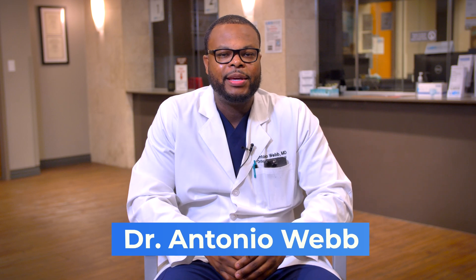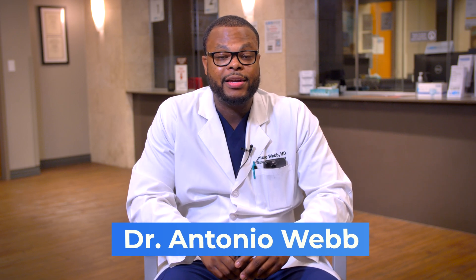Hi, my name is Dr. Antonio Webb. I'm an orthopedic spine surgeon here in San Antonio, Texas.